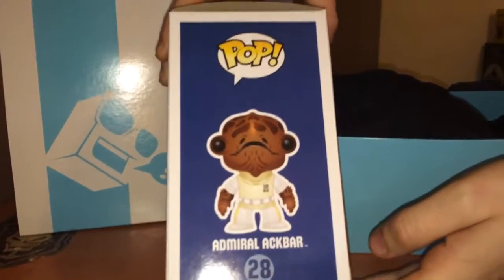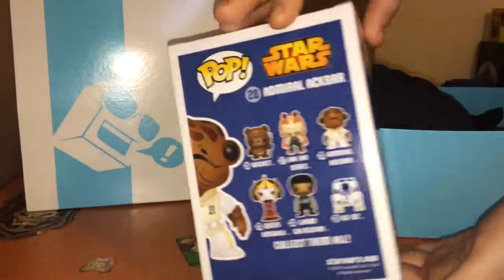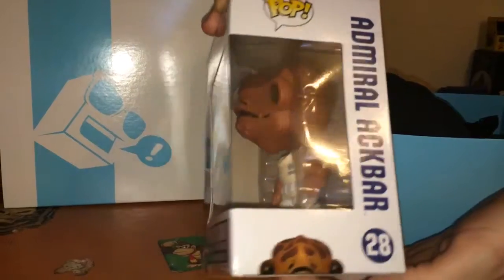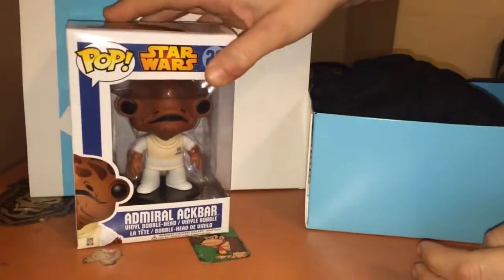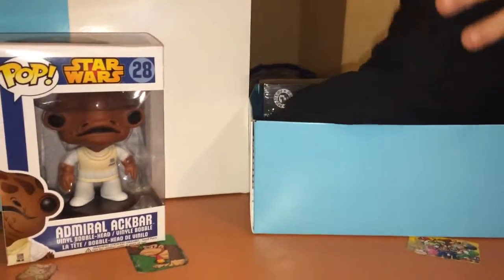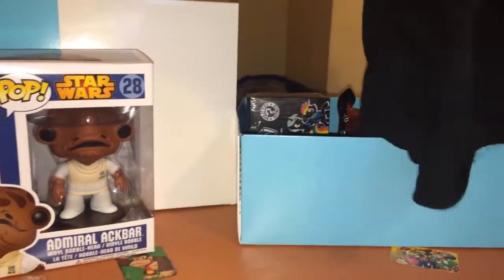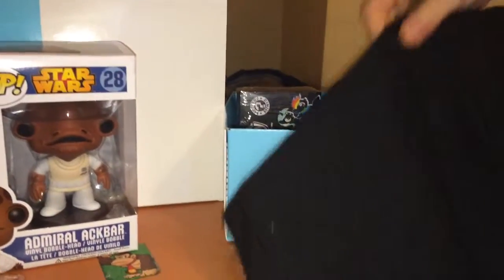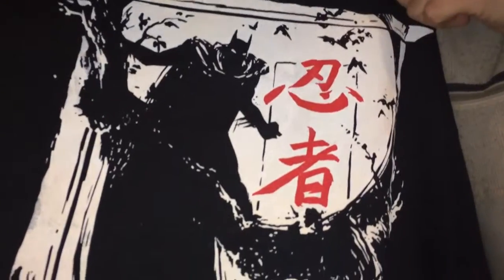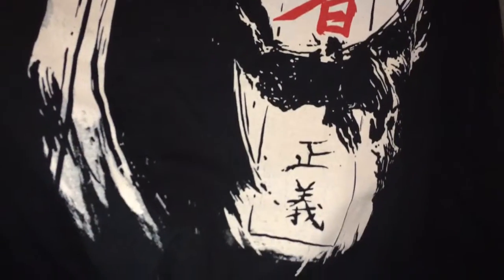Turn it round, and again, and again, and put it in front of that box. And do the t-shirt next — not too busy, just show the picture. Hold it up, alright.